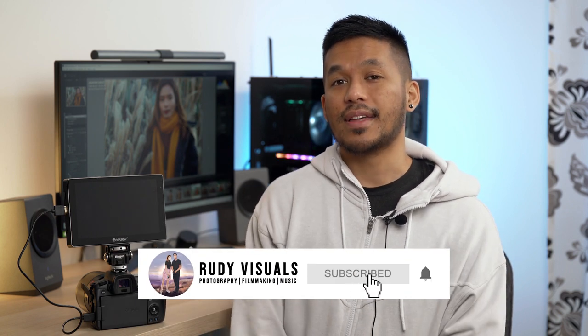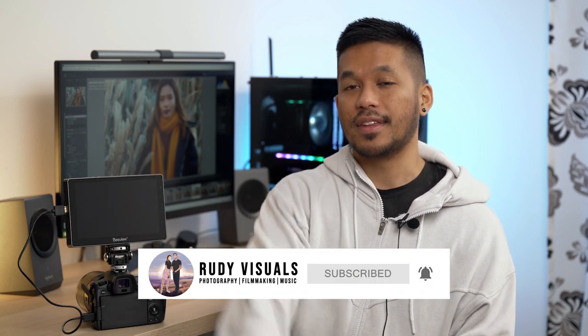If you're interested in picking one of these up for yourself, there will be links in the description box below. Any questions, feel free to leave them down in the comment section. If you found this video helpful, hit that like button and subscribe to see more — you can also follow us on the socials. As always, I'll see you in the next video. Thanks for watching. Peace.